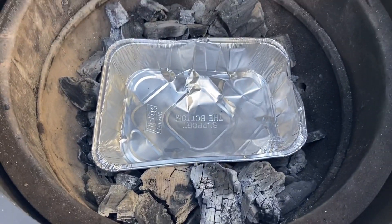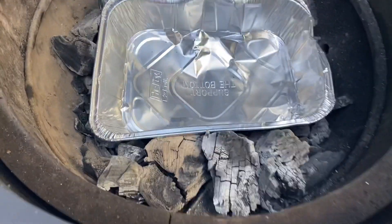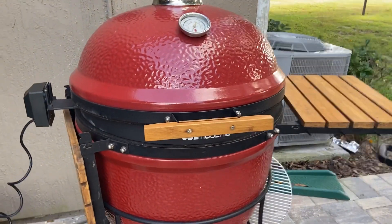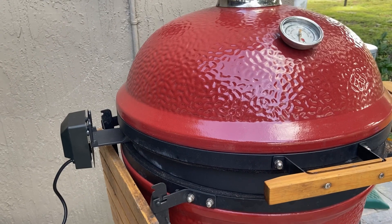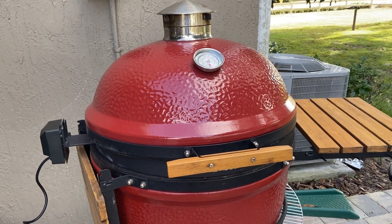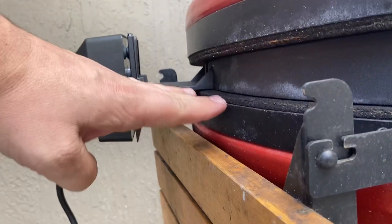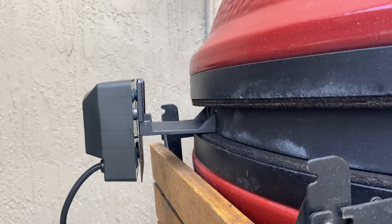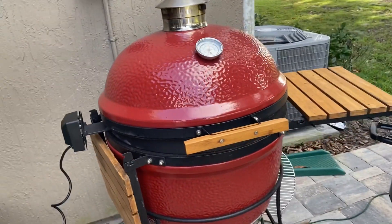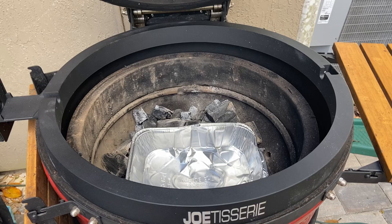I'm setting up for an offset - I don't want all the chicken drippings making a mess so I put a foil pan down in there, and I'm going to light either side of the charcoal. You've got to take down the side shelf before you install the Joe Tisserie because it gets in the way. If you're going to install this in an outdoor kitchen, make sure you're allowing space for it because it comes down into the bottom of the grill a little bit - you may need to raise the Joe or lower the countertop.